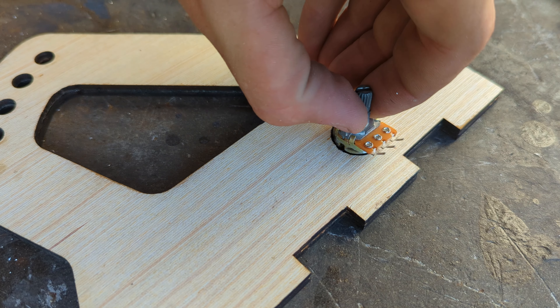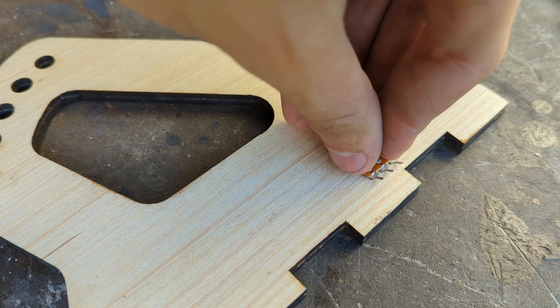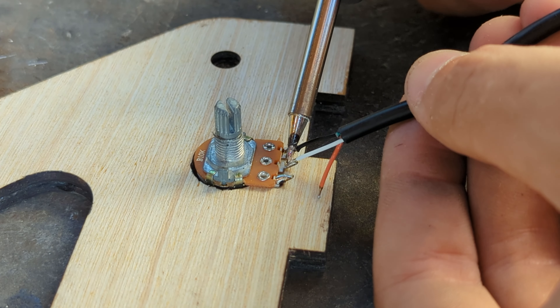The last thing to do before assembling the pedal is to glue the potentiometer in place using some super glue, making sure it is oriented with the connectors facing down. We can also solder the necessary wires to it.